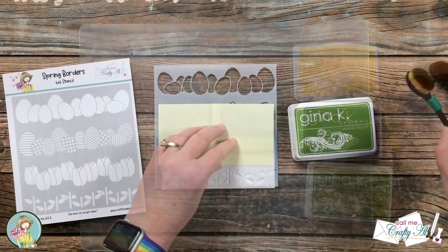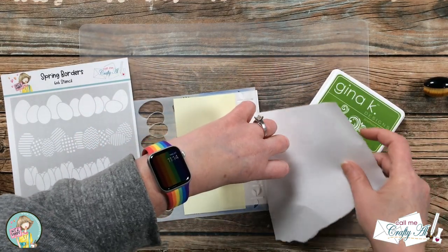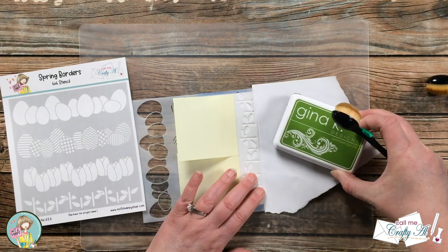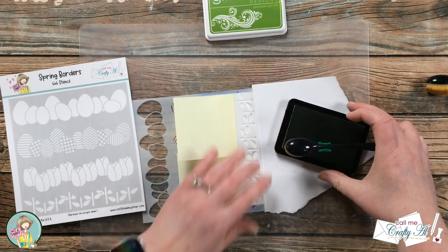As I was getting ready to do the stems I realized I had just a little bit at the bottom of my card that I needed to cover up, and for this I just used a scrap. Ink blending these stems is pretty basic, so while I work on that I'll tell you all about the giveaway.